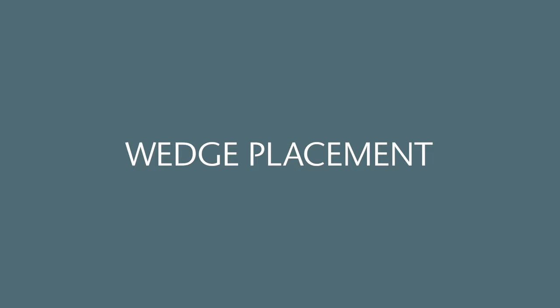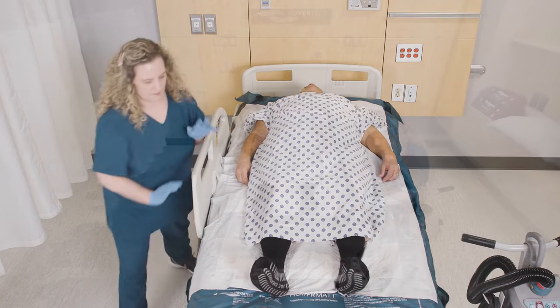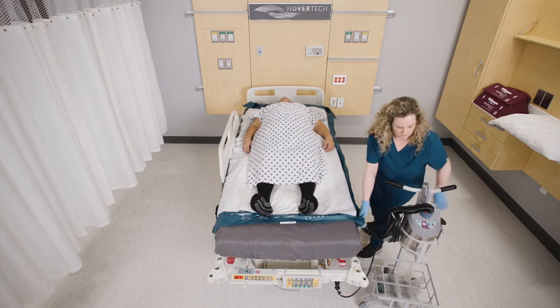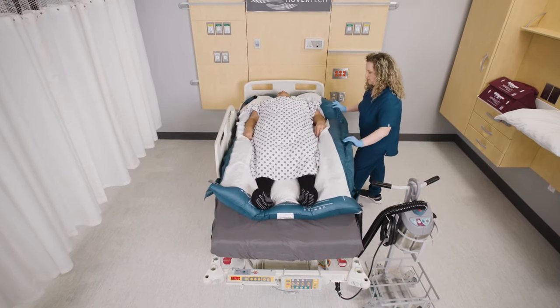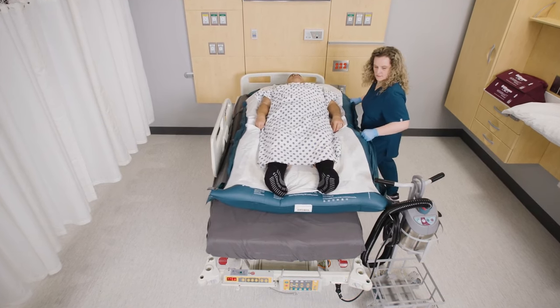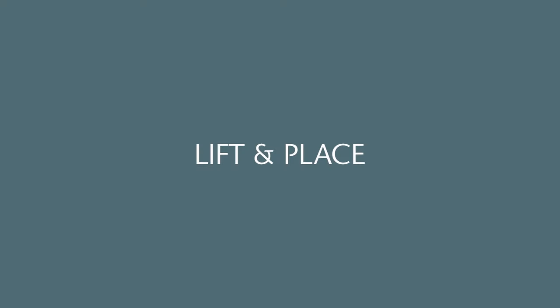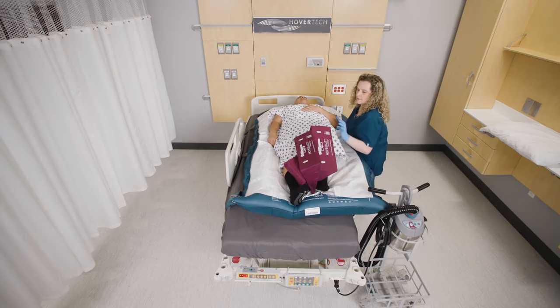Wedge placement. If using one caregiver, side rails must be raised. Ensure the patient is centered and inflate the Pro's AIR, then slide the patient as close to the edge of the bed in the opposite direction of the turn. This will allow the patient to be centered on the bed when repositioned on the wedges. Lift in place — hold the edge of the inflated Pro's AIR and gently lift to insert the wedges.